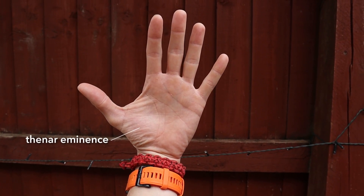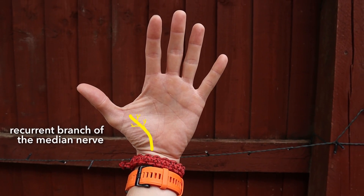When the median nerve passes deep to the flexor retinaculum into the palm, it gives off three branches: lateral, medial, and a recurrent branch. The thenar eminence — this muscle belly here — contains the intrinsic muscles of the thumb. These muscles are innervated by the recurrent branch of the median nerve, and this is your big indicator as to whether the median nerve is healthy. Importantly, the recurrent branch branches off after the nerve has passed through the carpal tunnel.